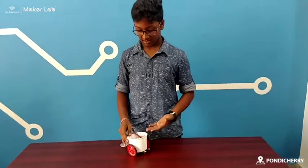Hi, I am Krishna Khan. I am from Kondisari community and I have done an obstacle avoider.